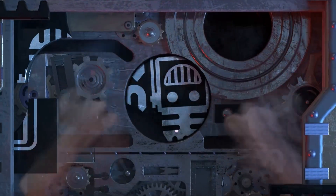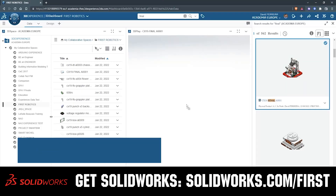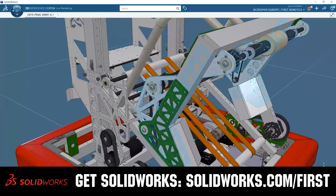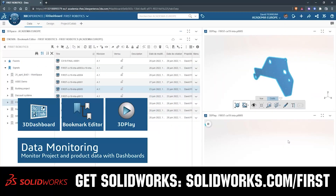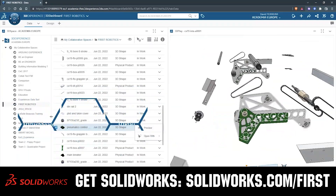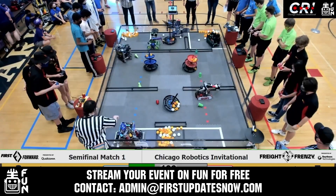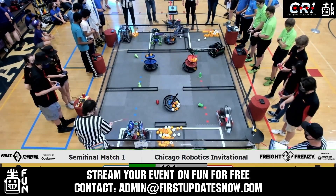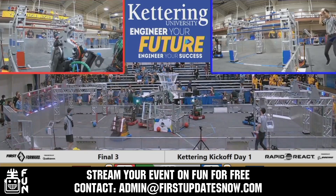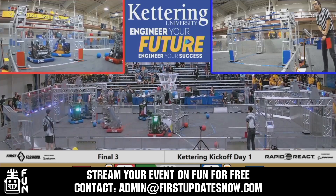This video on First Updates Now is made possible by viewers like you and also the following sponsors. SolidWorks is free for First Teams. Over 80% of US engineering schools and 370,000 plus companies use SolidWorks to design great products. SolidWorks can help you design a great robot on desktop or on the cloud. Go to SolidWorks.com/first to register your team. Get your off-season events 25 to 100% more viewership by streaming on FUN. Contact admin at FirstUpdatesNow.com to reserve your off-season date.